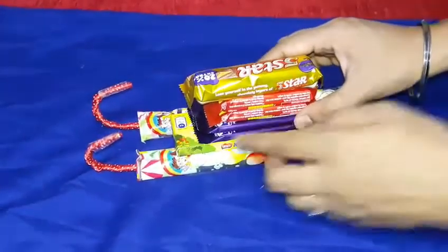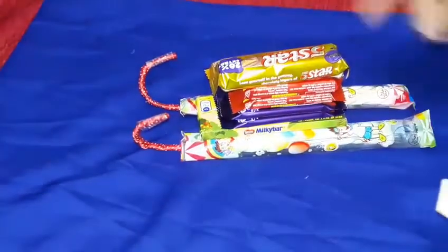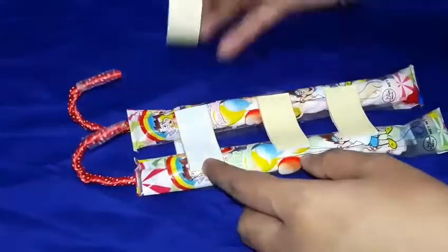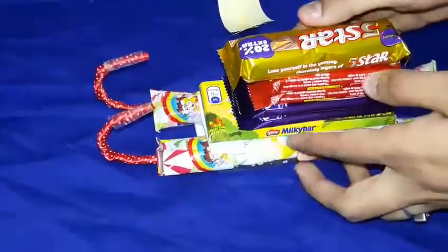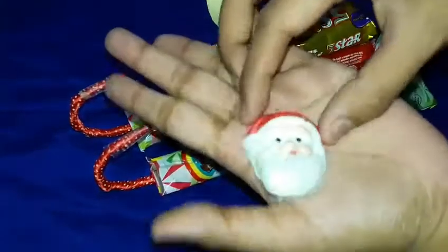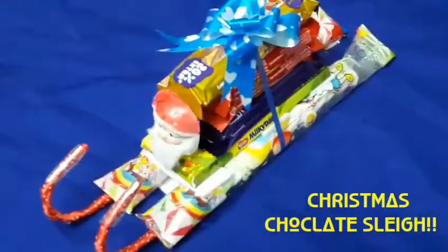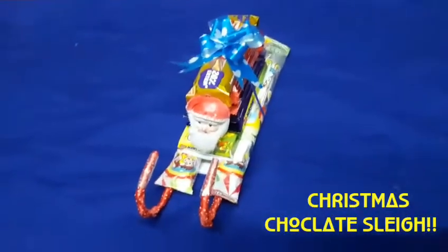Now assemble the sleigh — I'm using double-sided tape to stick the marshmallow base onto the straw runners. All the chocolates are already secured with Fevicol. I also got a Santa face for just five rupees and stuck it on with cello tape. And this is our Christmas chocolate sleigh — it looks so amazing!